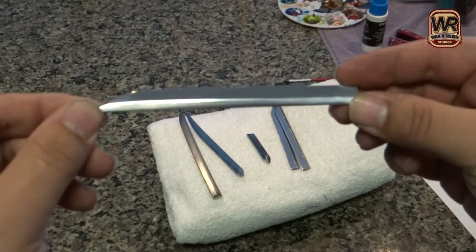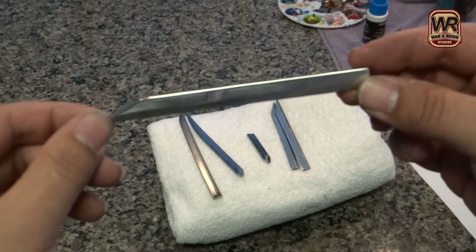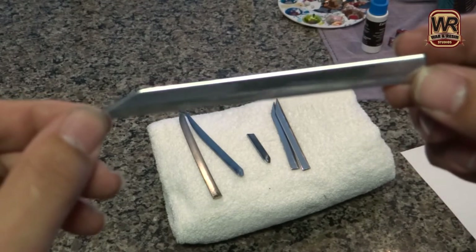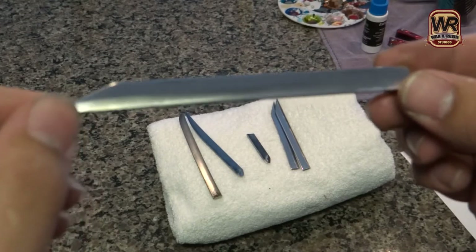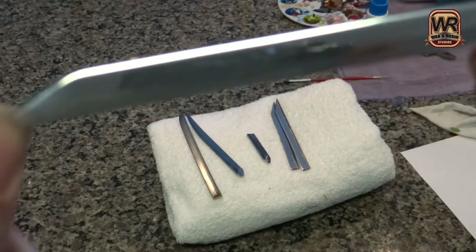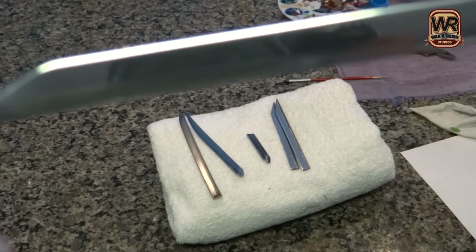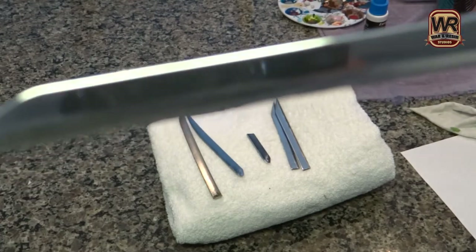And each one is sharpened to a bevel. Putting the bevels on them, each one is like making an individual knife. As far as time wise, I'd probably say somewhere around four hours on this project. That's a long time for an addition. And just so you can see the reflection, you can see the camera in the blade. It's real nice.